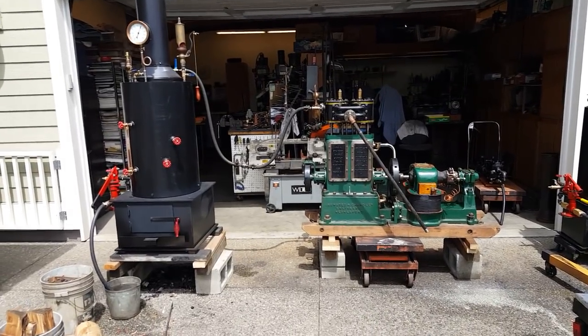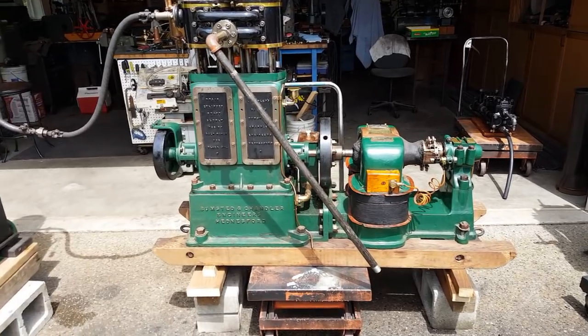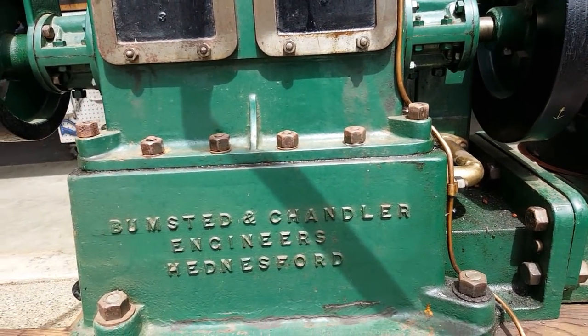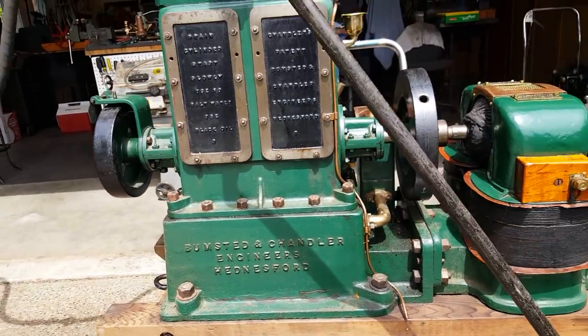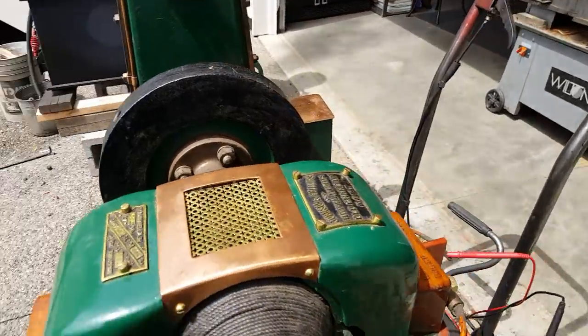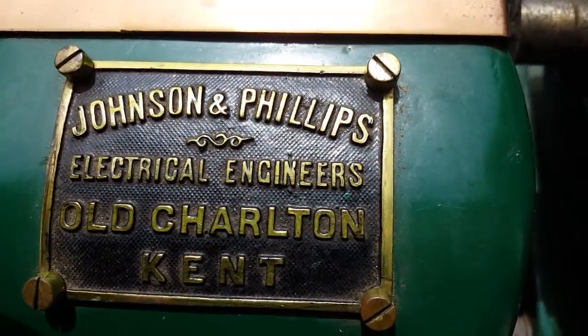Here's an engine that's been in my collection. It's the Dynamo, British built, Bumstead and Chandler engineers. The Dynamo is Johnson and Phillips.